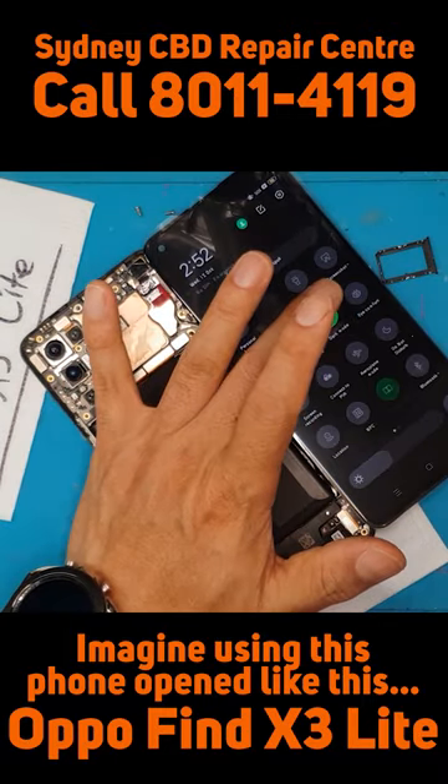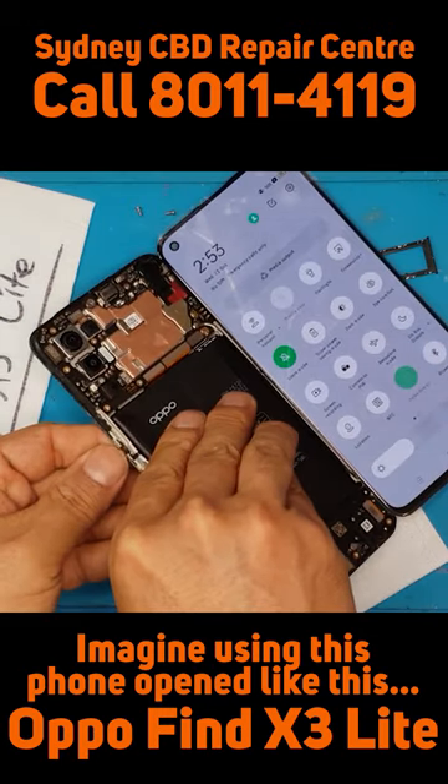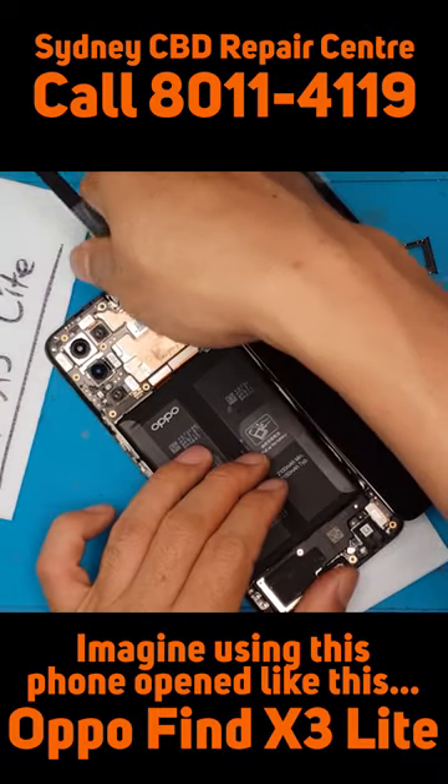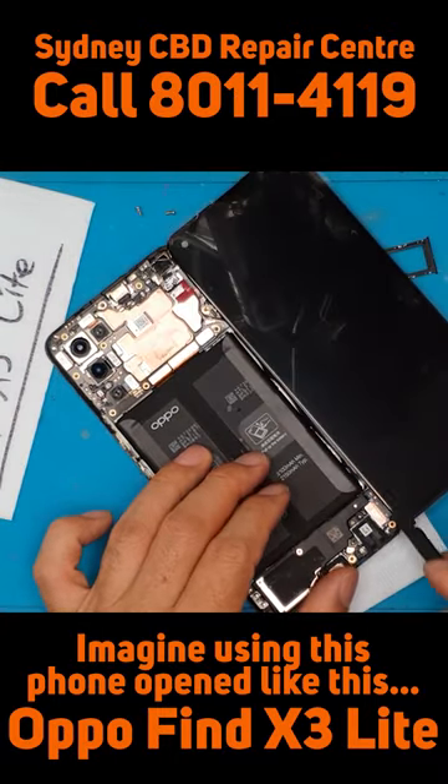With an Oppo device, some smartphones you can do this — you have to remove everything and hope that you've done all the steps correctly, and then you will know if the repair is successful or not.